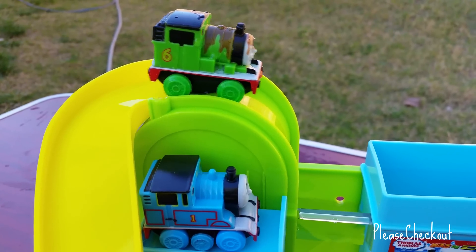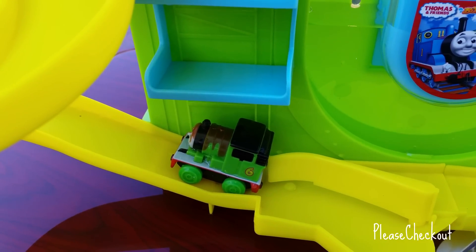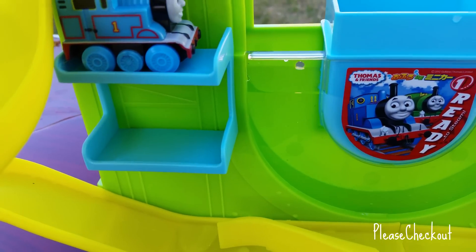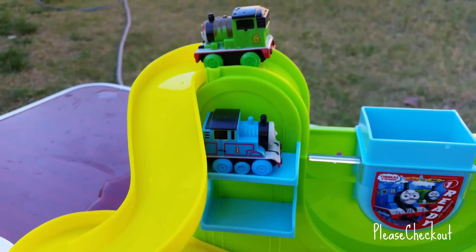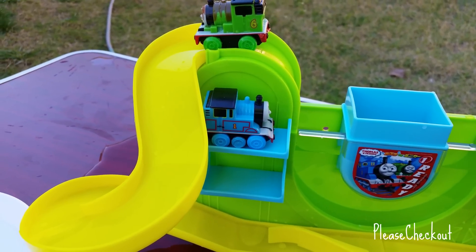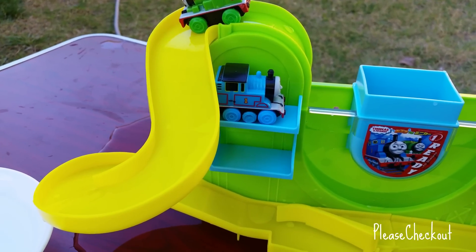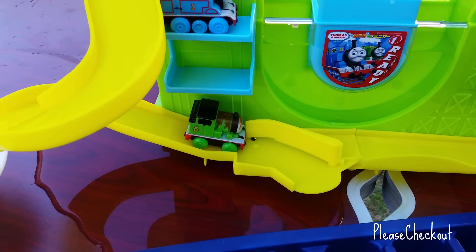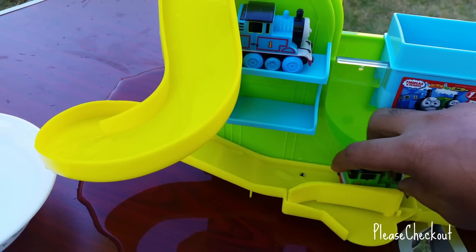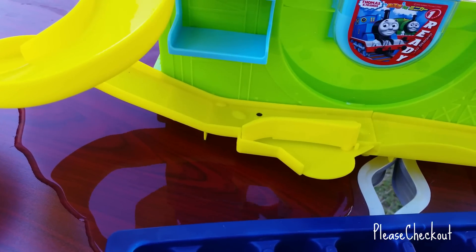Look at that — that's really fun to see! Here goes Percy on top of Thomas. Percy is very fast — Percy came all the way here. I'm gonna show how Percy came all the way down there. As soon as Percy comes here, it doesn't have any more magnetic power so Percy goes down. I should have done this — so let's try one more time, I want Percy to go all the way right here.